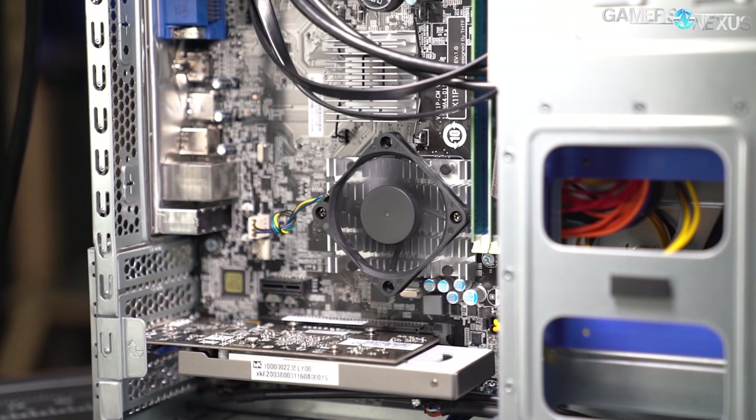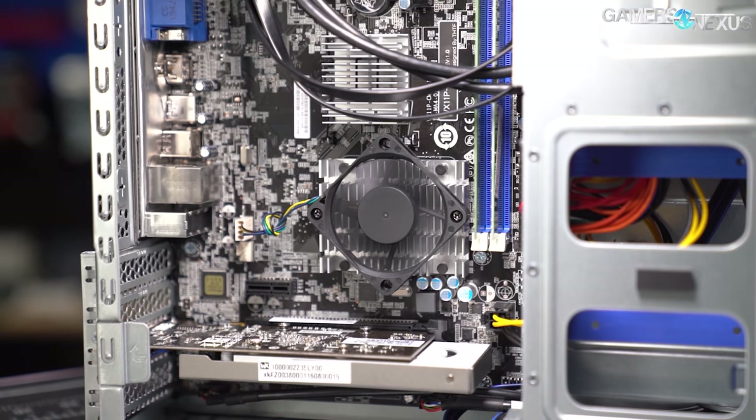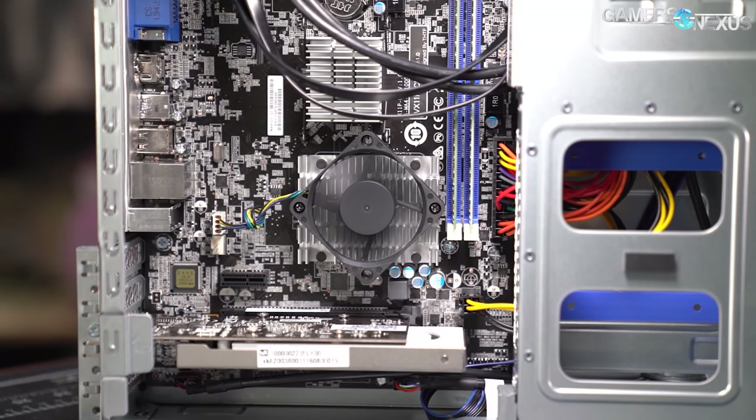Today we'll be evaluating the entire system value, the build quality, and the performance of this $1,000 computer that contains a CPU with Atom-level performance.